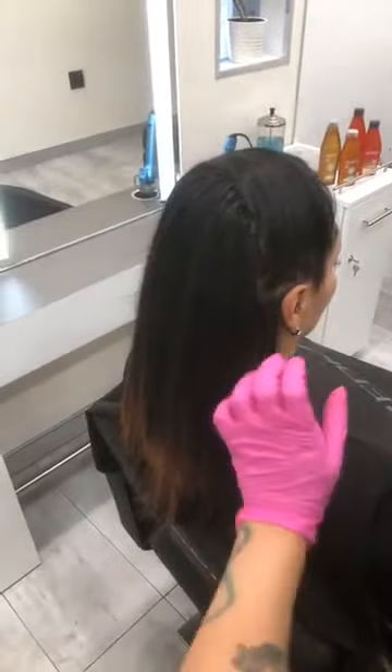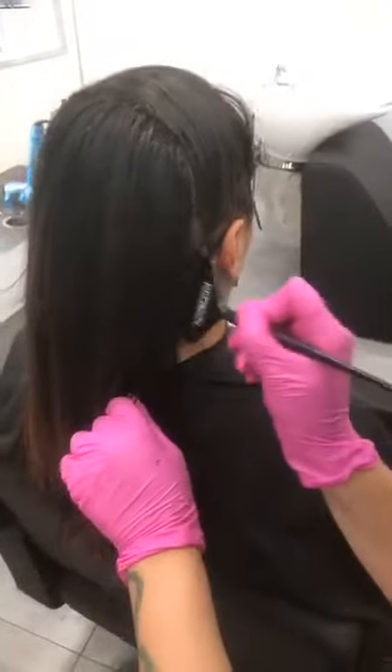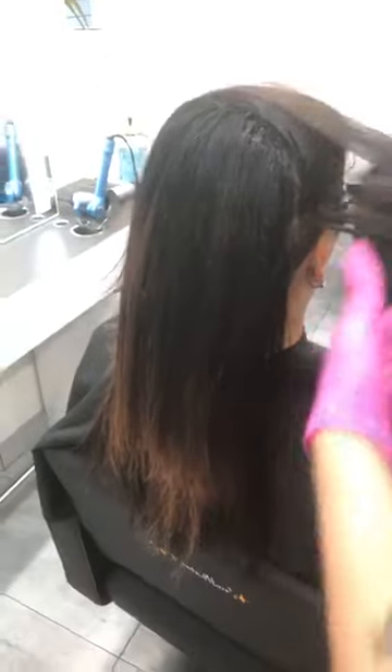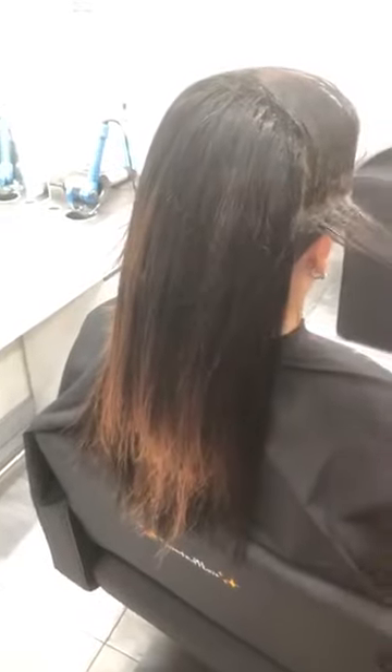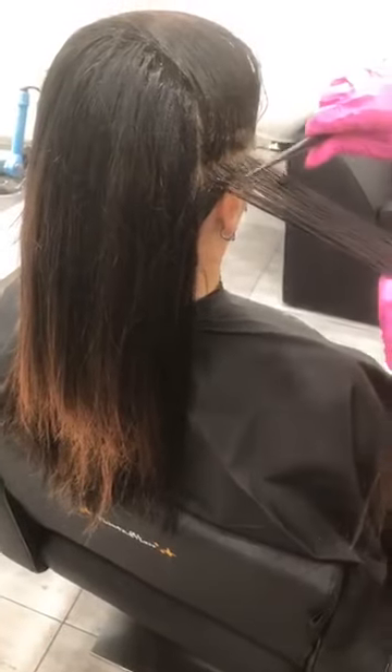Do you have any tips for getting the gray coverage and this beautiful blended look, start to finish? What I'm going to do is just set her up with her gray coverage. I want to point this out so you guys can see on camera — when I'm applying the Color Gel Lacquer, it's staying in zone one. It's not melting down at all. It just stays right where I put it, which is awesome.